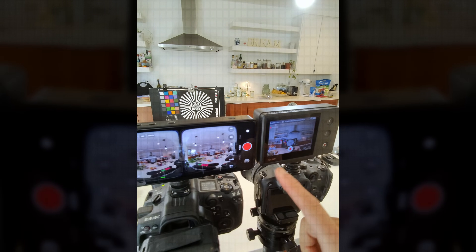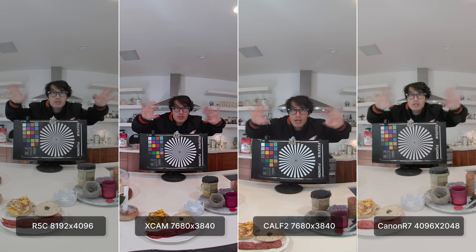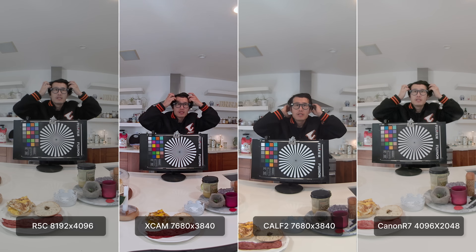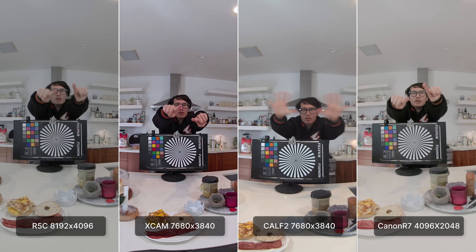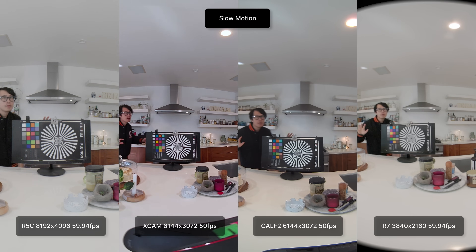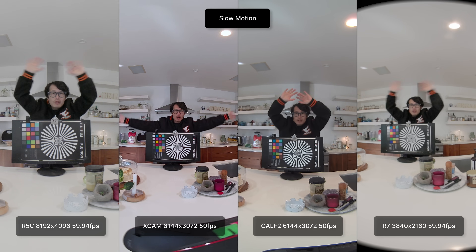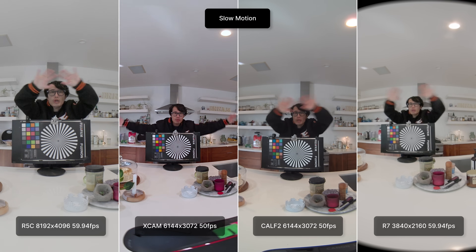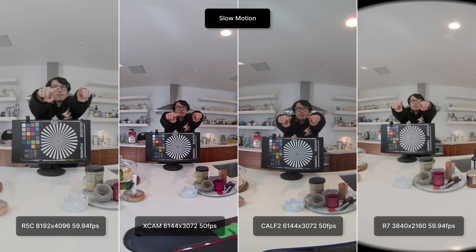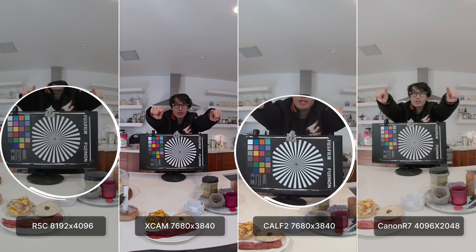When it comes to any camera, image quality is the most important factor. Let's skip the fluff and jump straight into a side-by-side comparison. From left to right, we have the Canon R5C with the original dual fisheye lens, the Slam Xcam shooting in 8K at 30fps, the KALF Gen 2 also in 8K 30fps thanks to its latest firmware update in December, and finally the Canon R7 with the new autofocus dual fisheye lens. The Canon R5C still holds the crown for overall image quality. The KALF Gen 2 performed really well in the center of the frame, delivering sharp and detailed results, making it a close second.